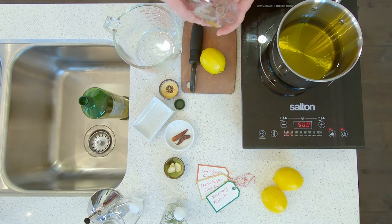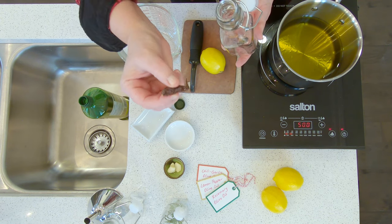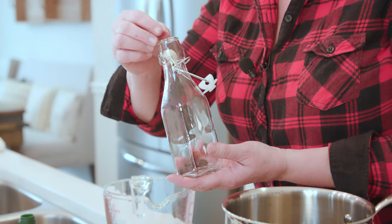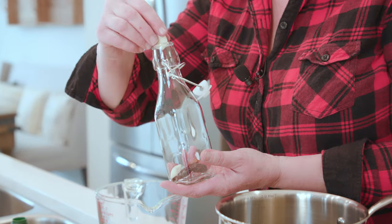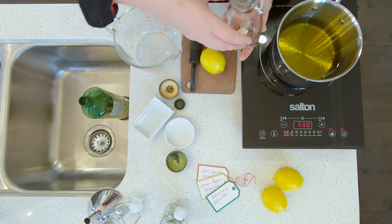Next up we're going to do a garlic and chili pepper version. I buy bags of these dried chili peppers in Chinatown — they're very inexpensive and I use them for all kinds of things. I really like garlic so we're going to put three peeled cloves into the jar as well — or two in this case.